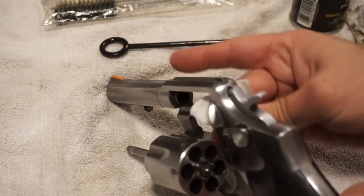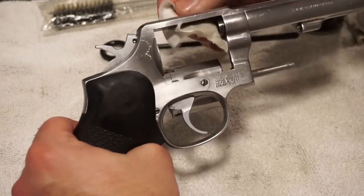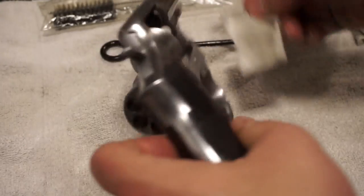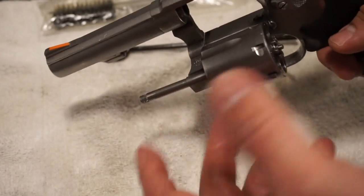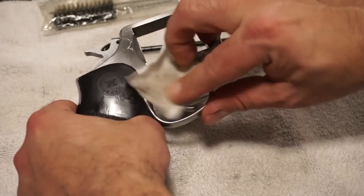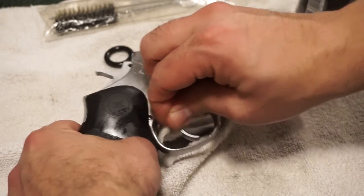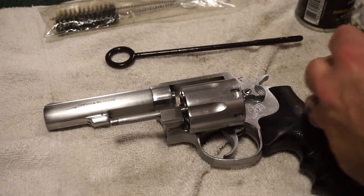Now we're going to clean out the inside where the cylinder rests — this part will be fairly dirty if you've taken the gun to the range, so expect that. By the way, on the model: it says C26 right here, and there's a production number which I'm not going to read for privacy. I don't know if that means it's a Smith & Wesson 26 or another name. If you guys recognize what this gun is, please chime in and let me know.